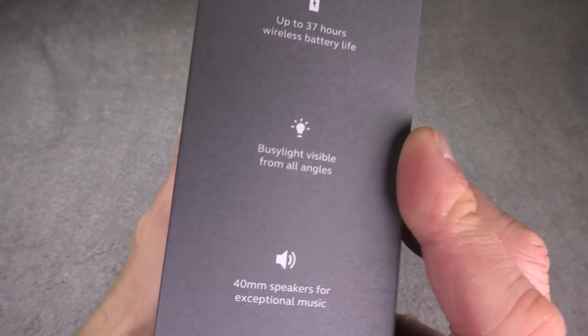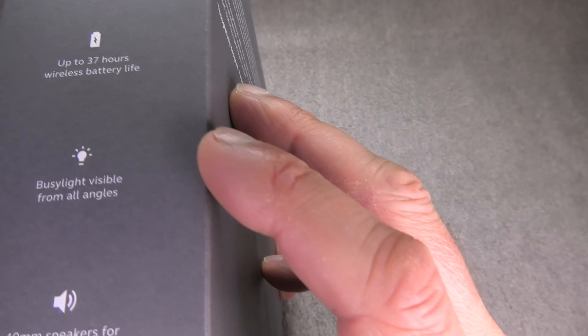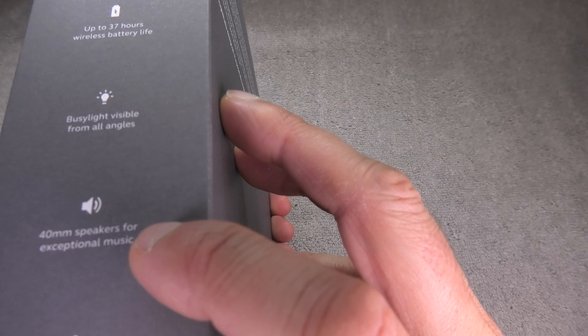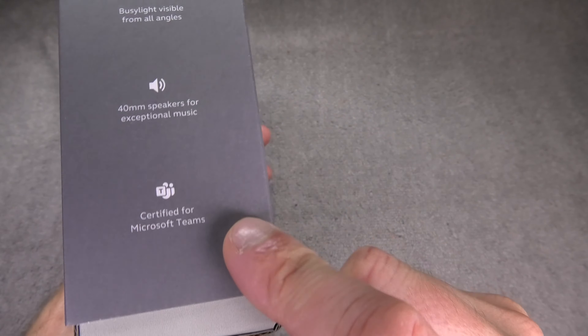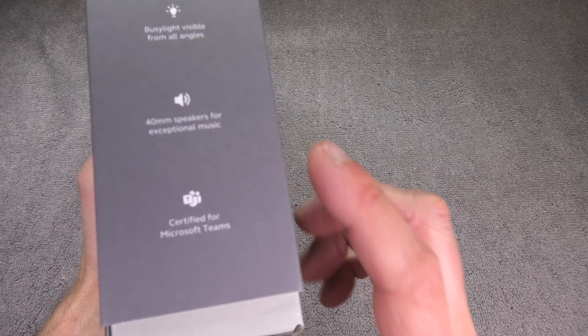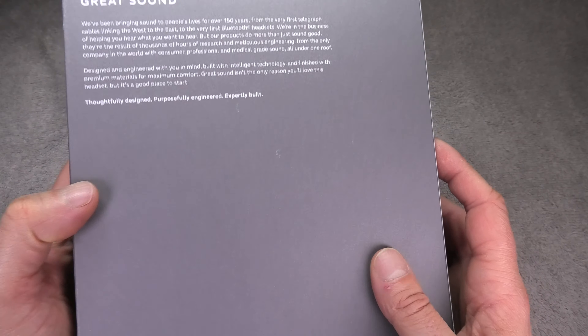In the past with the older model I really had a lot of trouble with the microphone not working correctly. There's a 40 millimeter speaker for really good sound and it's certified for Microsoft Teams, so this is really going to work.